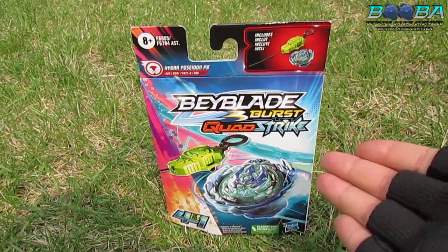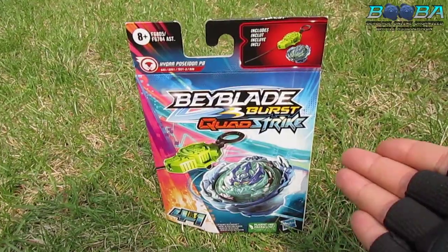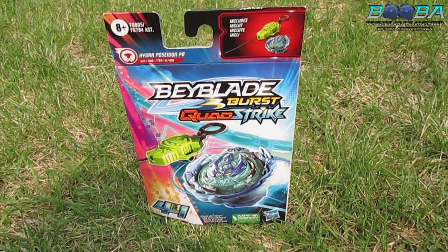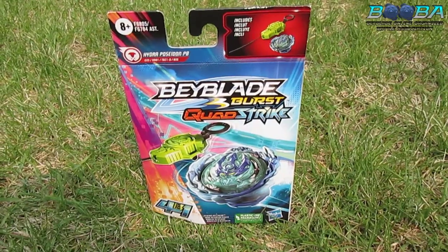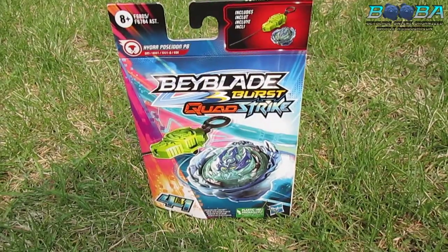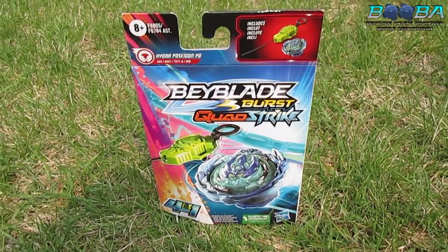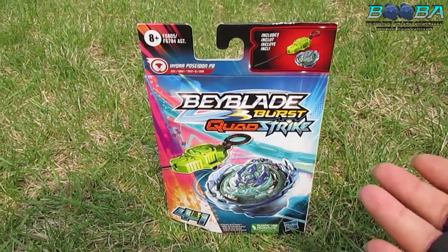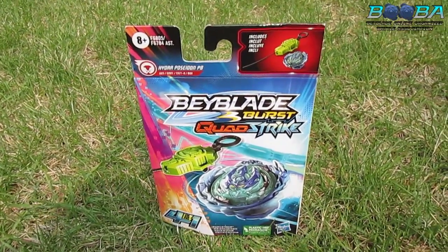Good news is we've got Hydra Poseidon and we're about to unbox it. Bad news is my phones and the cameras that I use to film Booba with have been stolen, so I'm using borrowed stuff right now to make this content. But I'm very thankful and grateful that I have it to be able to bring this to you.